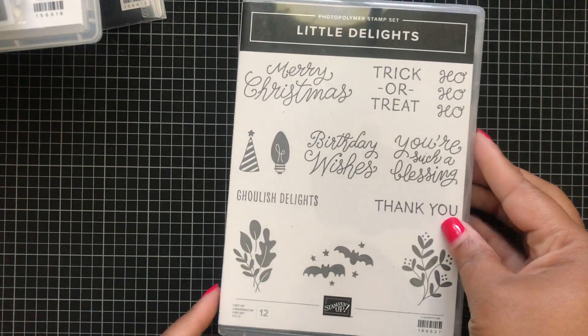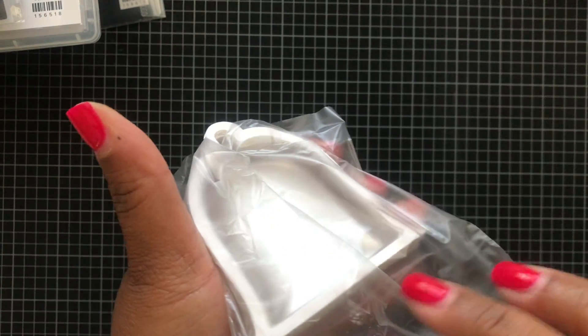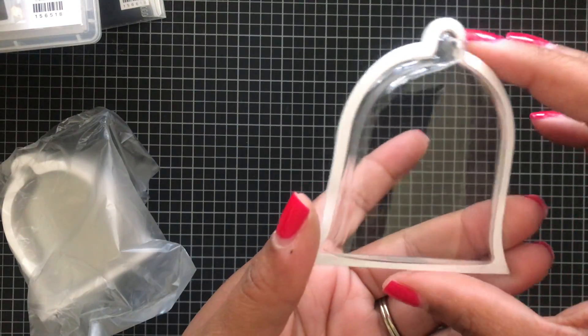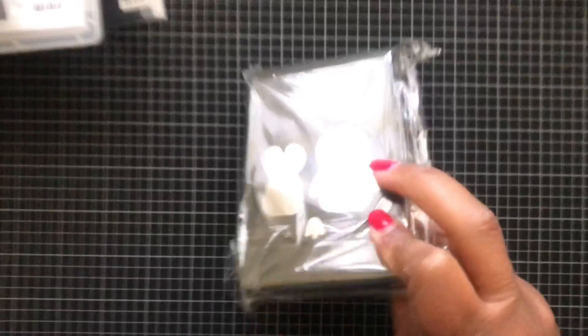Here is a stamp set called Little Delight — again, you have Merry Christmas, Trick or Treat, and one for Thanksgiving. This is the clear shaker dome — the first stamp set I showed you has these shaker domes where you can add sequins inside to make shaker cards. You stamp that image, cut it out, put this on top of it, and add your sequins on the inside to make a little shaker. Super cute — I will be doing a project with this.